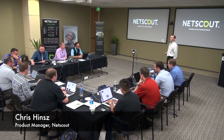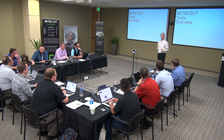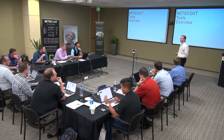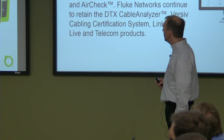My name is Chris Hintz. I am a product manager here at NetScout. What I wanted to do real quickly here is give a brief overview of the NetScout tools product line, because I think there can be some people who maybe don't really know what that encompasses. I'm going to turn and look at the screen because I need to read this word for word.